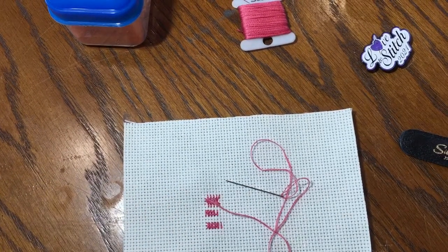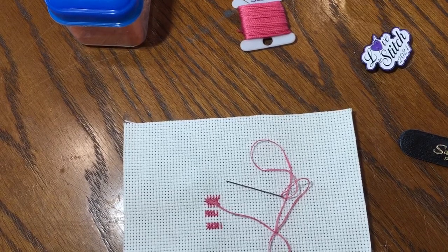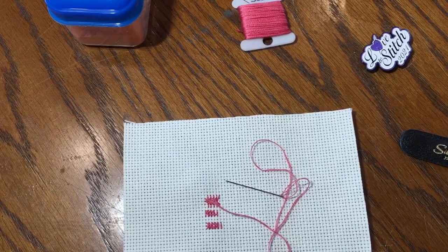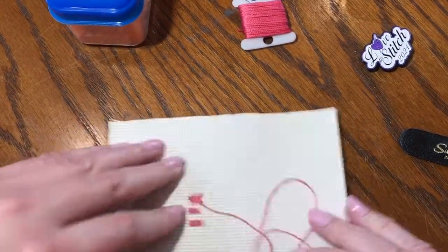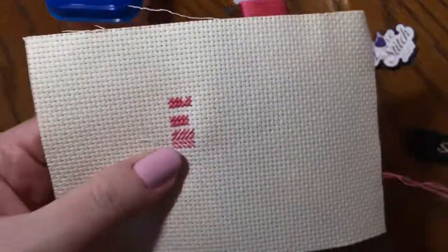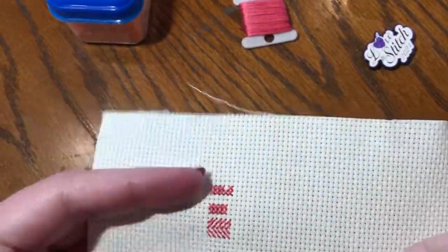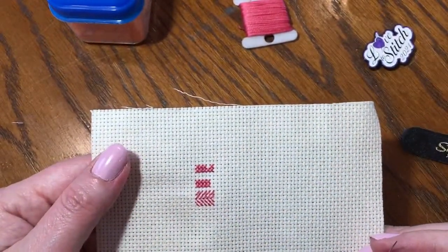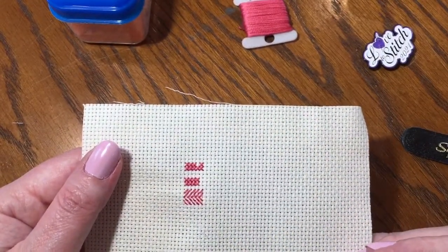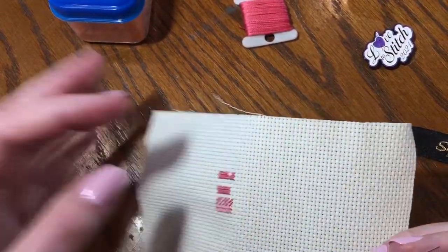I am back for tutorial number four. This time we are going to learn how to do the three-quarter stitch. I showed you the tent stitch, which was this right here, and now I'm getting ready to show you a three-quarter stitch. These are called fractionals, so when you hear about fractional stitching, that's what this is.